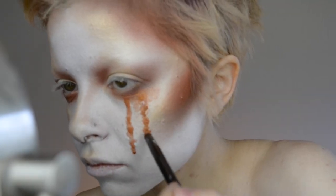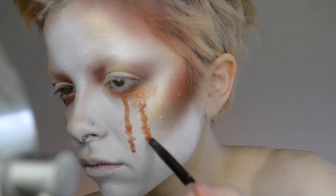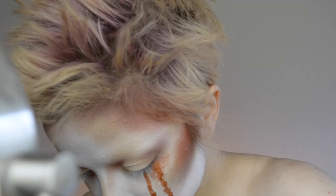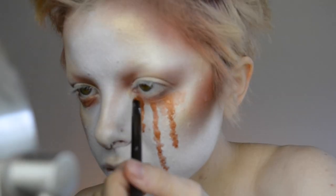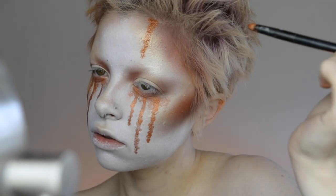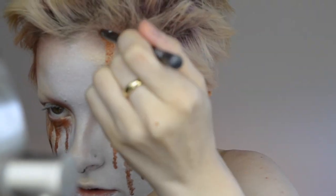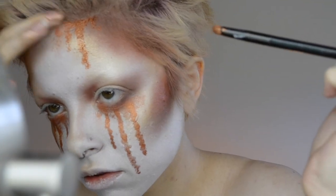I'm just varying the length of the tears - we don't want them all to be the same length. So I'm making some shorter, some longer. And then I did three under each eye. And it's totally okay if this looks messy, because that's exactly the look that we are going for. And then I am just doing some of those drips coming down from the forehead as well.